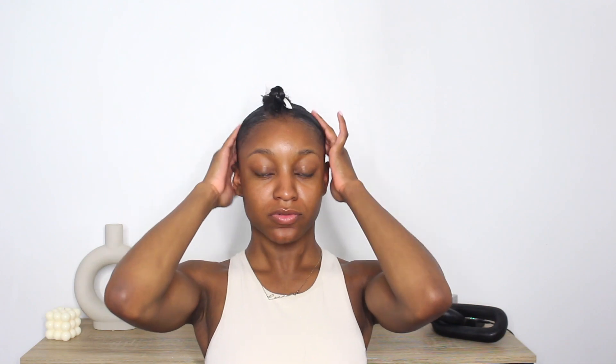Once we have our hair nice and sleek, just make sure the edges are completely down. I recommend going in with a lot of edge control around the perimeter of the parting space so that the clip and the wig really have something to stick to.